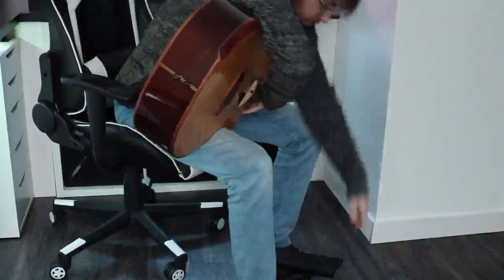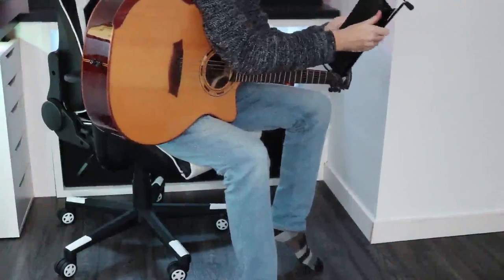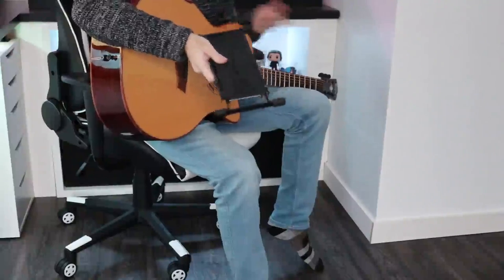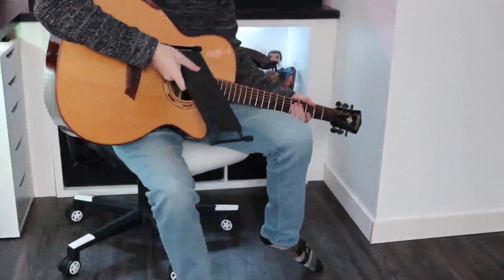It's also super easy to condense back down into its regular size, and once it's like that I could put it in my guitar case and take it anywhere I want to. This is a really good product and I recommend it.